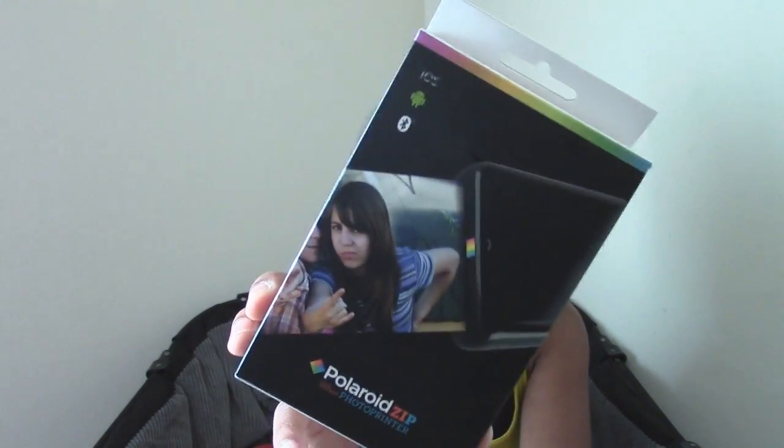I'm back with another really quick video for you guys. It's kind of an awesome video — you guys might not think so, but I think it is. I wanted to show you guys a little trinket I picked up, which is a really awesome piece of equipment: the Polaroid Zip Photo Printer.